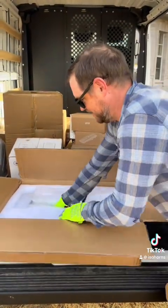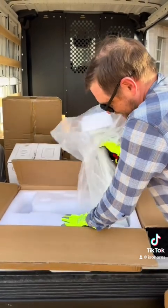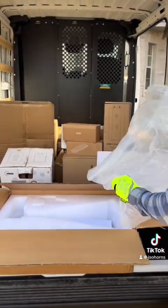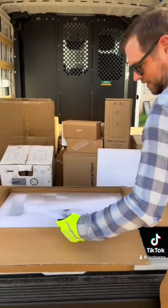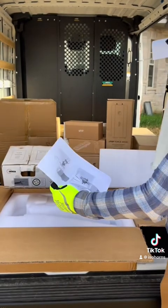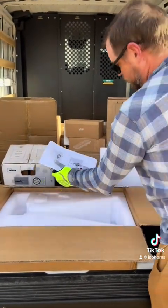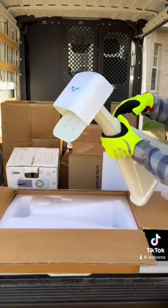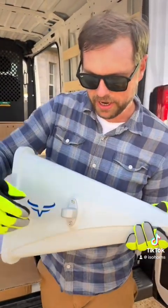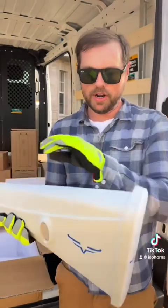It comes in a plastic bag. Looks like there's some product information here as well. So it comes with a mount. This is the mount point — it's interchangeable, you can go on either side.